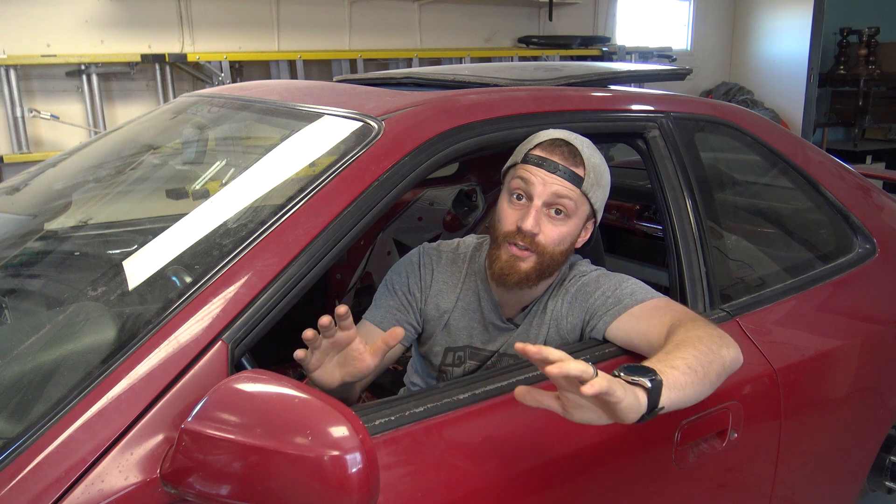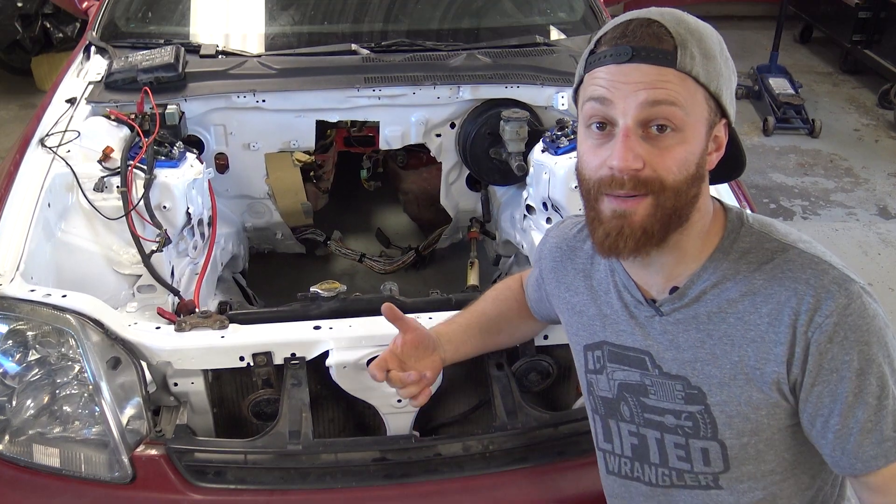Now swapping engines alone from the factory to something different is difficult on its own, let alone a four-cylinder to an eight-cylinder. So why am I doing it? Because more power and it's cool. But before we put it in the car, we got to put it together.